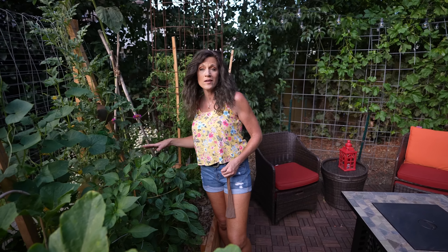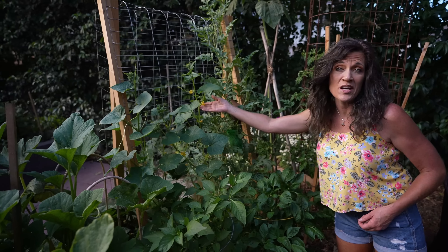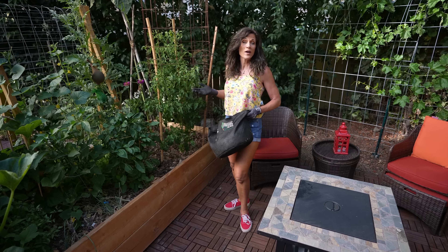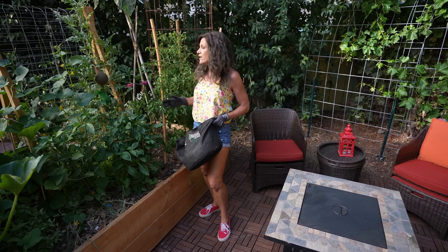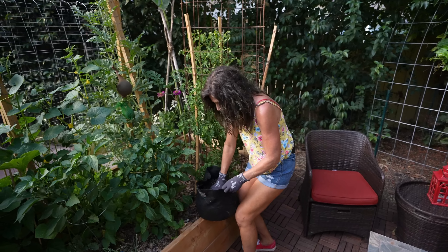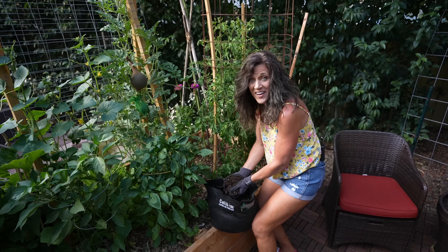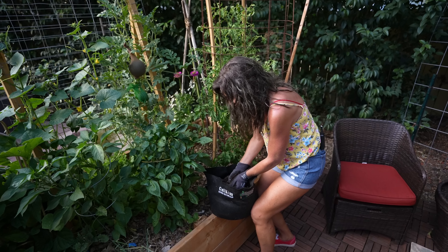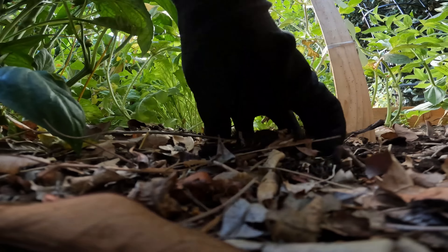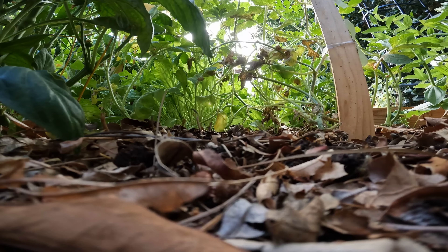Now we're gonna give our watermelon a little mid-season boost to hopefully encourage more flowers and fruit production. You want to avoid giving them a fertilizer that's high in nitrogen at this point because you don't want to cause tons of leafy growth — you want to increase flowering and fruiting. So I'm going to start with my favorite compost, made in my very own garden. It's a really good time-release fertilizer to spread around your plants as they're flowering and fruiting mid-season. I'll rub that in at the base and then we're gonna water it in.